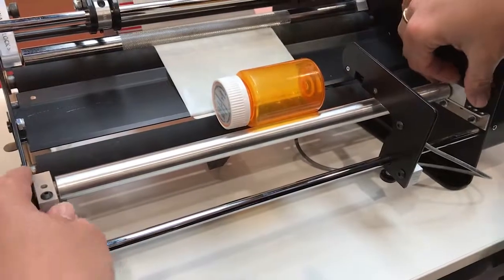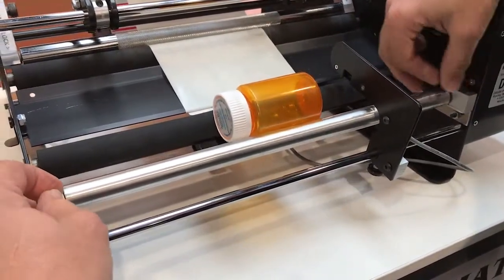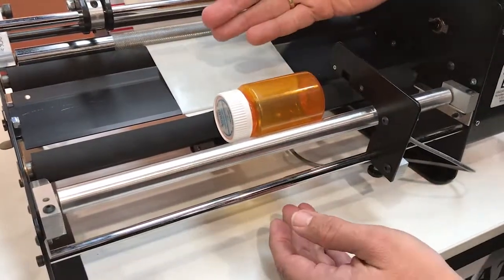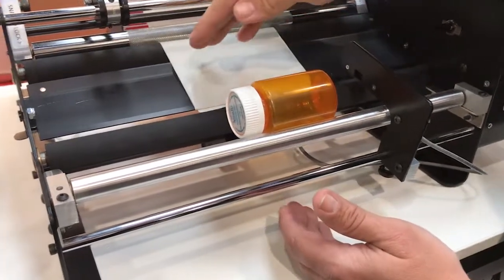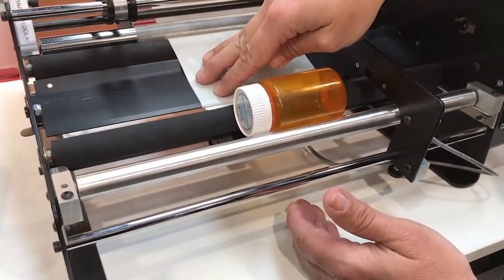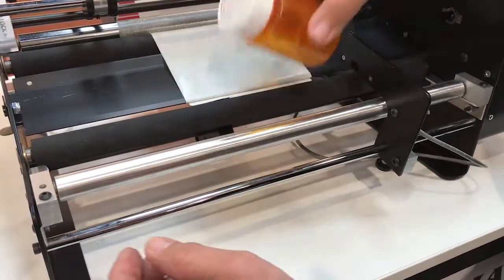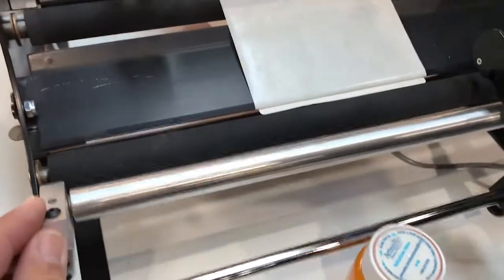One thing you want to avoid is having the rollers too far apart so that the container sits so low in the machine that the label can actually skip up in front of the container. If that ever happens, always check: number one, that you have the label threaded between the two plates, and number two, that your container isn't sitting too far down. For this size container, a good position would be about the third hole from the rubber roller.